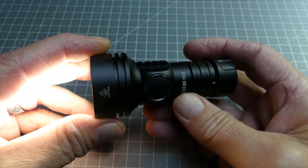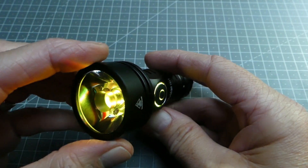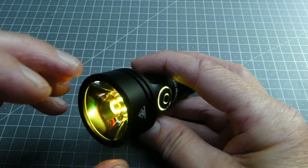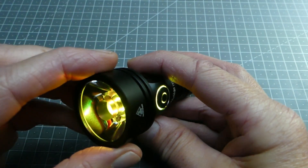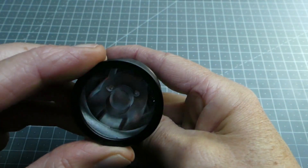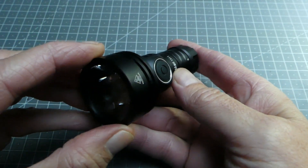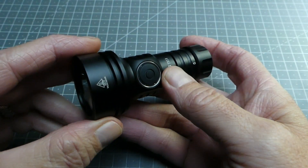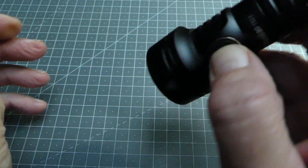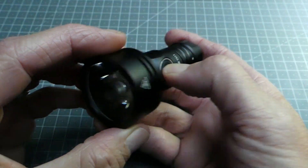Une autre option possible est de verrouiller la lampe : au lieu d'être en mode fixe, le mode secondaire va passer en mode clignotant et en défilement, et on ne pourra plus accéder à l'éclairage principal que de manière temporaire, uniquement avec le Moonlight. Pour ce faire, il suffit d'appuyer quatre fois — la lampe se met à clignoter et fait défiler les différents modes d'éclairage. La lampe est ainsi verrouillée et fait défiler aléatoirement les coloris. Si on appuie pour l'éclairage principal, rien ne se passe hormis le Moonlight temporaire à 1 lumen, accessible en restant le doigt appuyé.